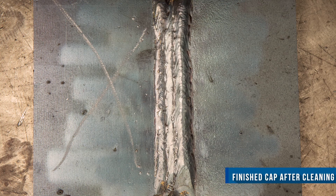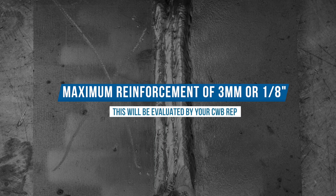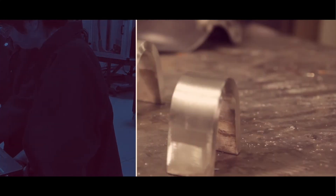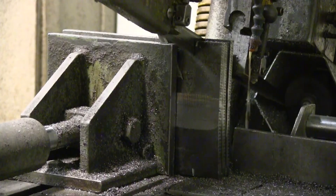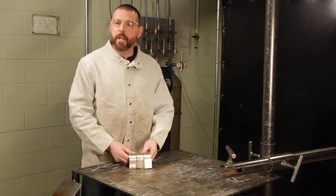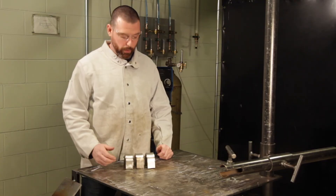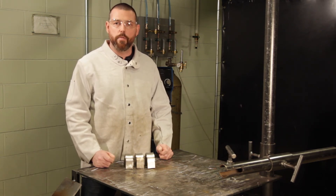That is the welding of our CSAW 47.1 flat S classification test plate completed. The CWB rep will have visually inspected both the fillet and bevel side of the root passes along with the stop and restarts. Once the test plate has been completed, it will be sectioned into three pieces, and after bending, the CWB rep will then check for discontinuities larger than three millimeters and undercut larger than one millimeter.